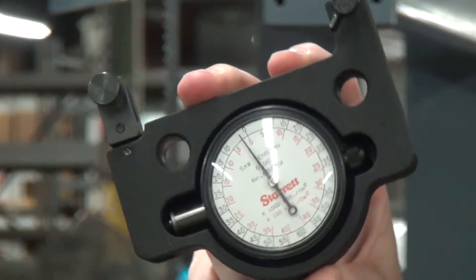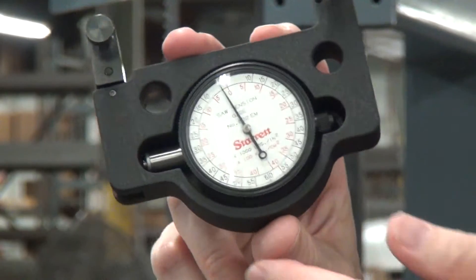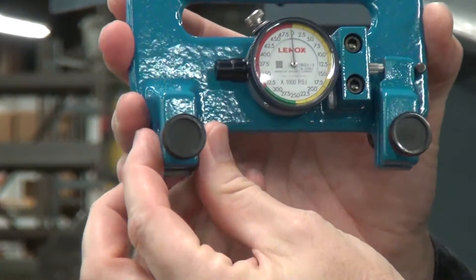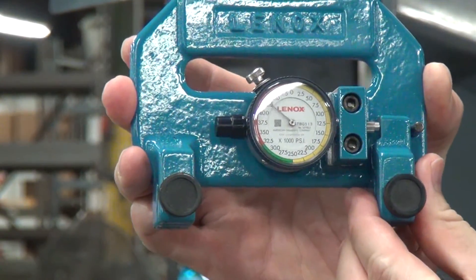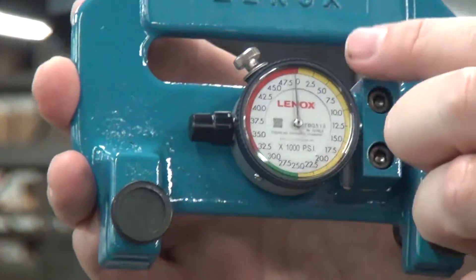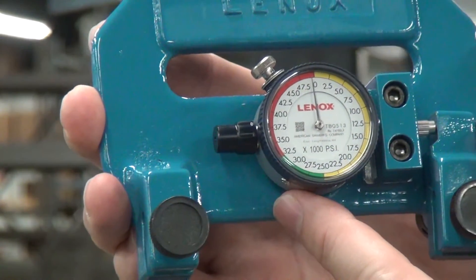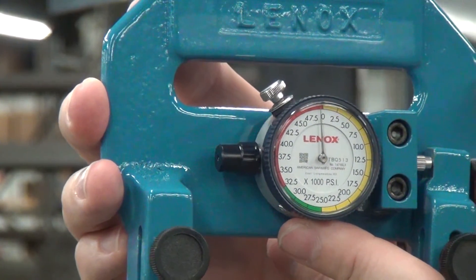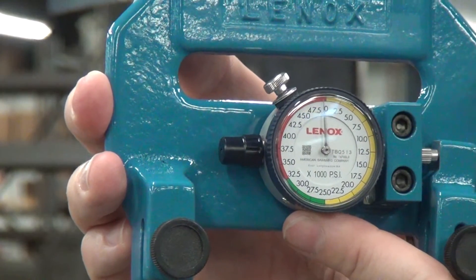This is the good stuff — this is Starrett. If you're a machinist or know anyone, this is the good stuff. Expensive. The blade manufacturer Lenox makes this gauge, which works on exactly the same principle: it has a fixed side, a pivoting side, and a little gauge in the middle. It's worth noting though that Lenox mostly makes blades for cutting metal. This gauge has yellow, green, and red zones indicating preferred or not-preferred blade tension ranges, but it's calibrated for metal, so it's set a little higher than typical. The range is a little high for wood cutting — the numbers are more important than the colors.